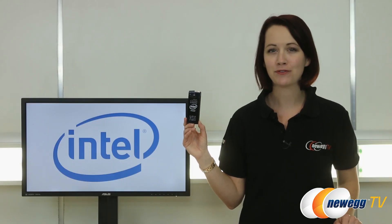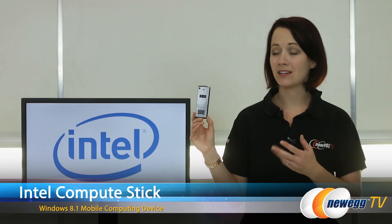Hi everyone, you're watching Newegg TV. I'm Jennifer and I'm going to be doing an overview on the Intel Compute Stick.